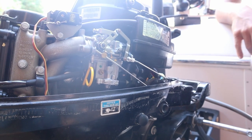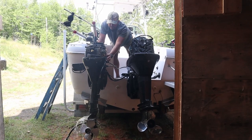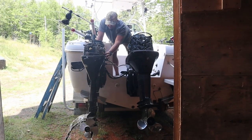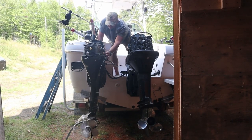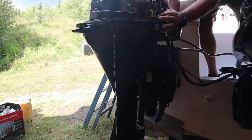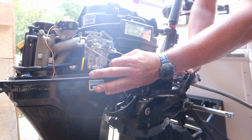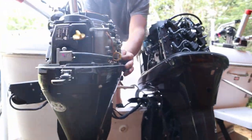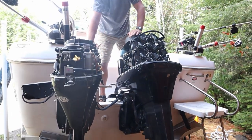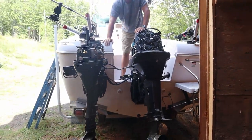Let's see if we can recreate it — I need to turn the water on first. It's doing the same thing. So let's turn the water off. We know it's probably not spark, but after my last video I'm not going to assume anything.